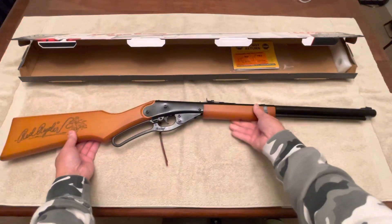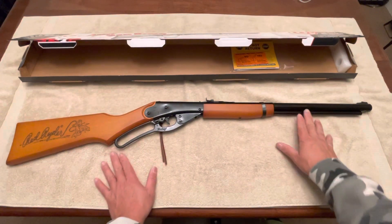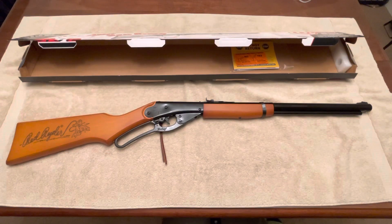So this is it, guys. Can't wait to take it out and test it. Until next time — alright, bye!